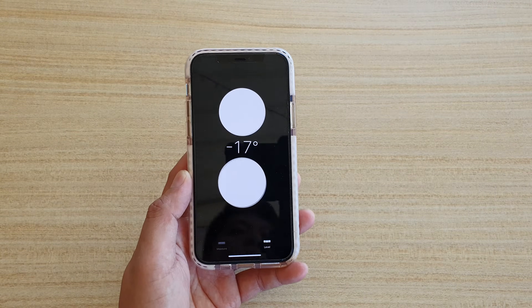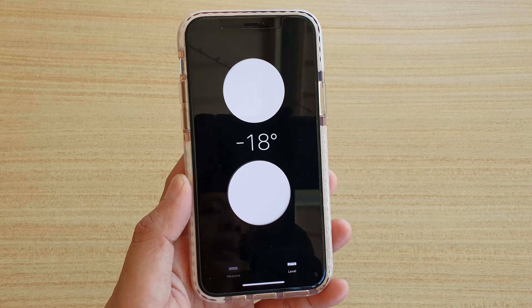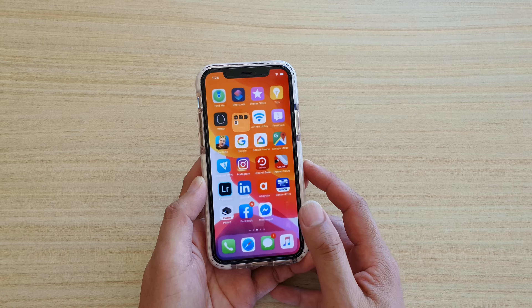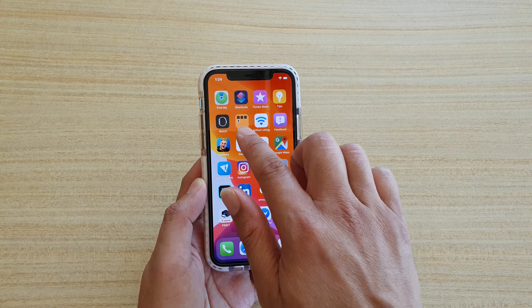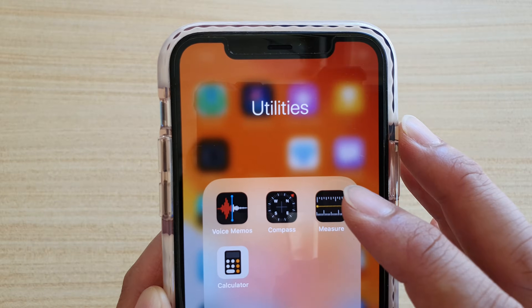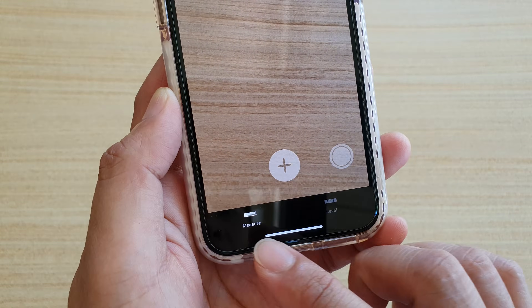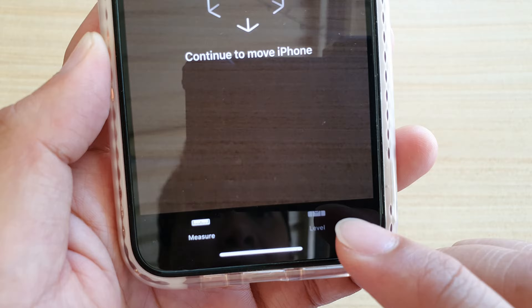In this video we're going to take a look at how you can use the iPhone 11 or the 11 Pro as a leveling tool. First, go back to your home screen, then look for the folder called Utilities, tap on it, and then tap on Measure. At the bottom there are two tabs — one is to measure and one is to use as a level tool — so tap on Level.